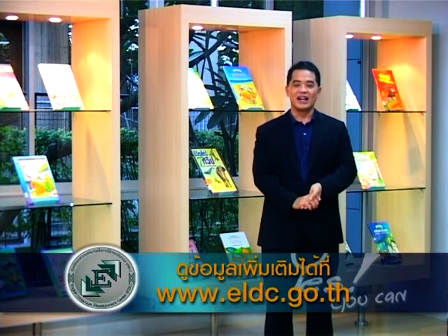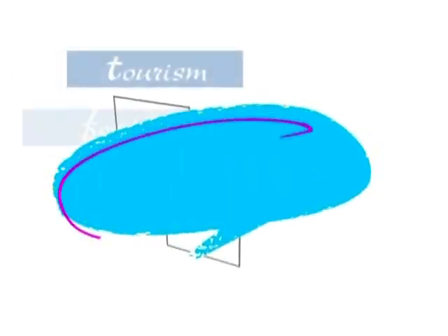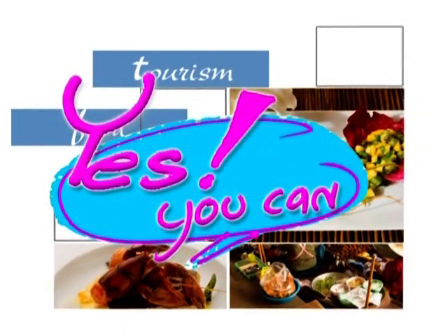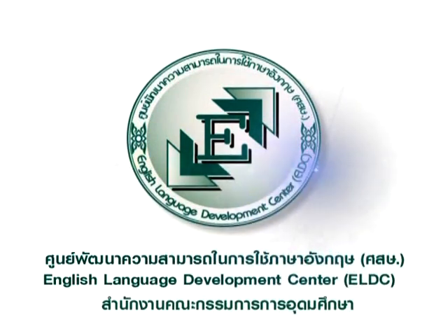Yes, you can. Yes, you can. Oh, yes, you can.